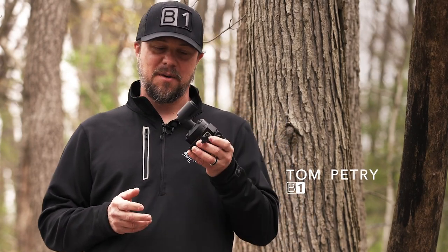Hey everyone, Tom Petrie here with Become One and Film the Hunt. I'm here today to talk about Fourth Arrow camera arms. I can remember being at an ATA show, I don't know how many years ago, and we literally stopped in our tracks when we saw their camera arm design because we knew it was so innovative that it was just going to be the new go-to camera arm. Sure enough, four, five, six years later, they are number one — and they've gone and done it again.